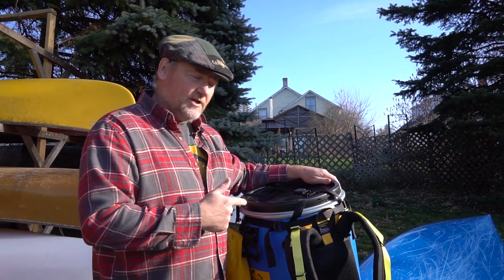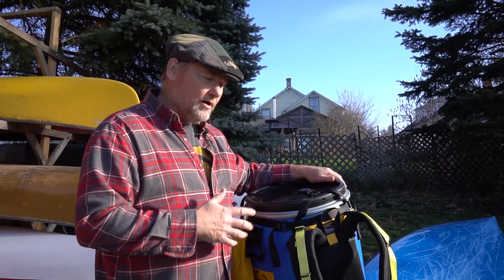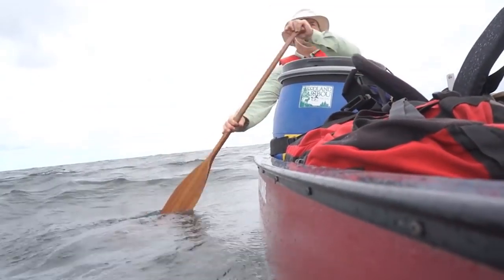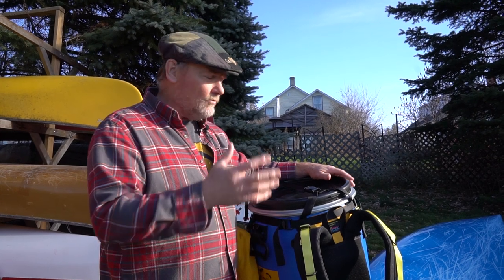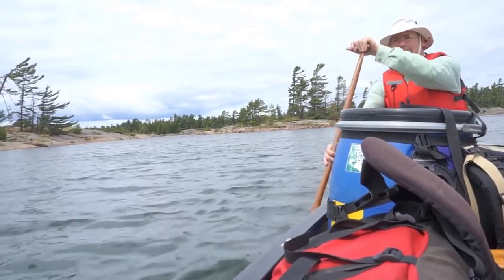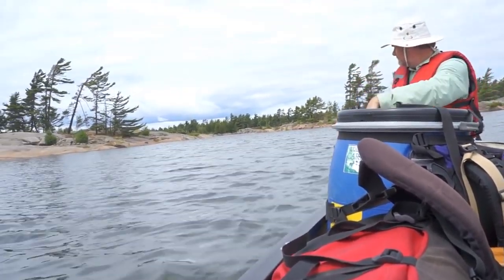Talking about the Recreational Barrel Works barrels, which are watertight, airtight barrels that people use typically in the outdoors for canoeing activities where they don't want the contents getting wet or the smells of foods getting out and attracting critters. These barrels are almost a staple of most canoe tripping adventures nowadays.